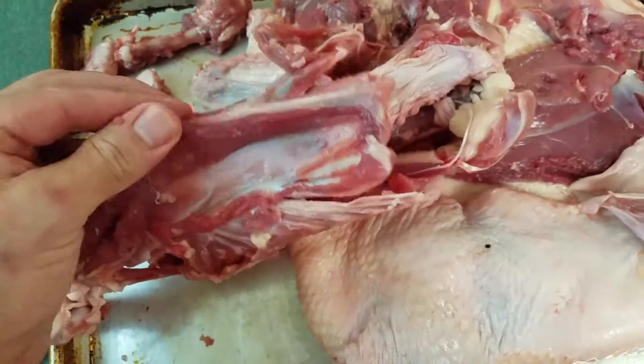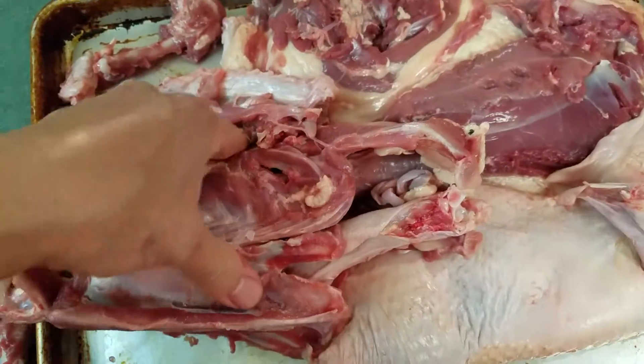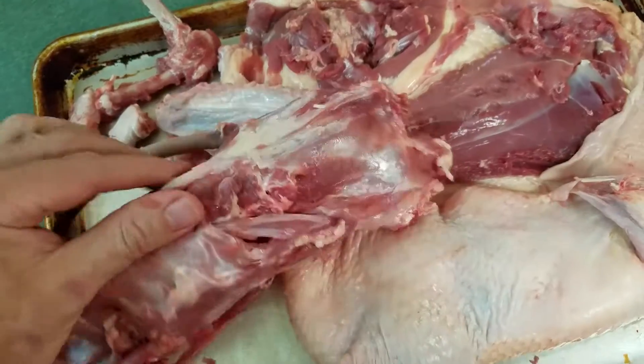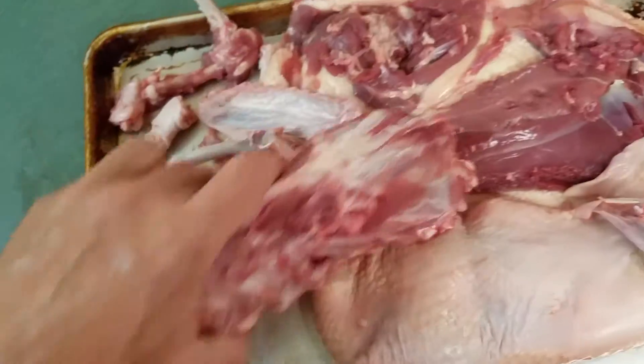You come up through the breast underneath, up to the top. One quick cut across, back down, basically doing the same thing. Ultimately, you can just come over to the other side, go that side, and peel it off.